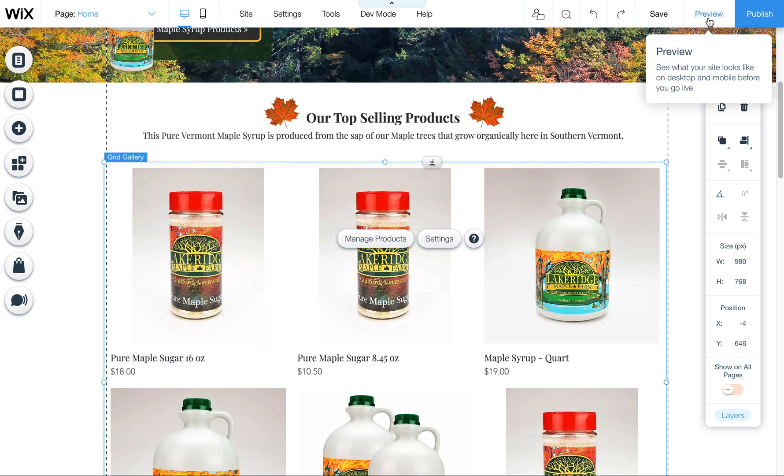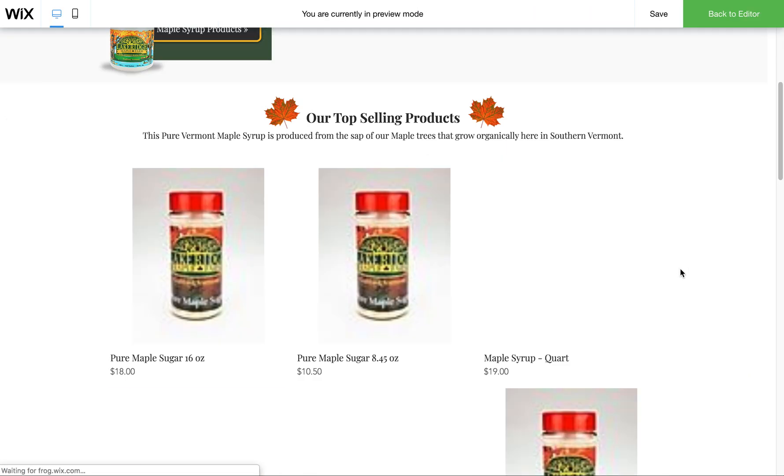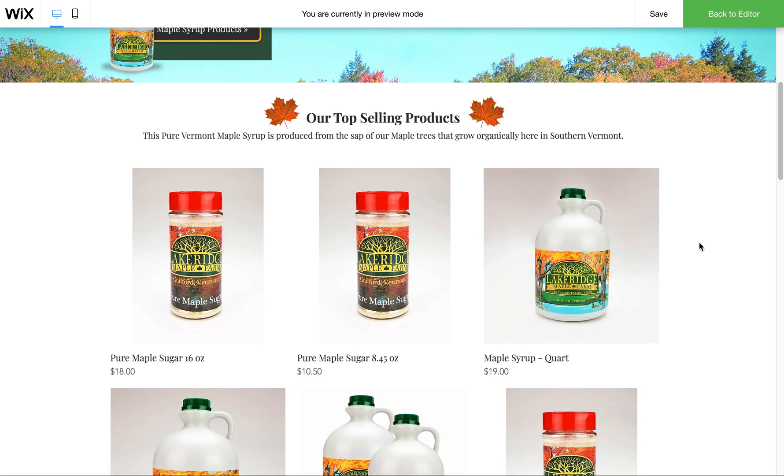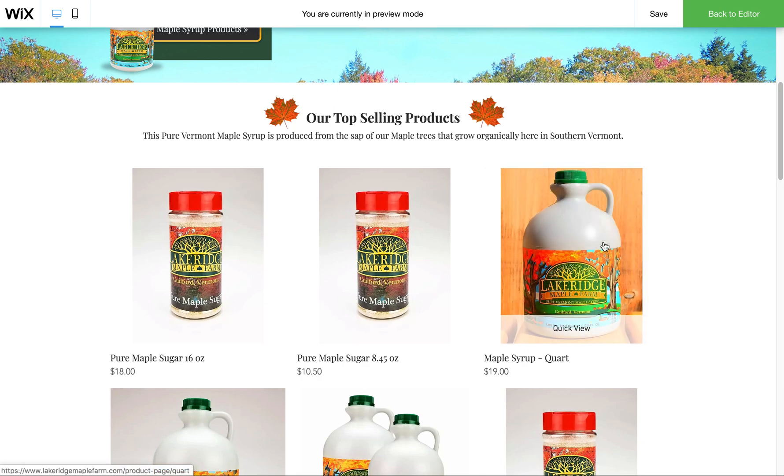You had a question regarding the new images you were putting in: when users rolled over them, it was zooming in and cropping the images. I have temporarily fixed that. I wanted to show you the settings in Wix stores that you can adjust so things display differently.